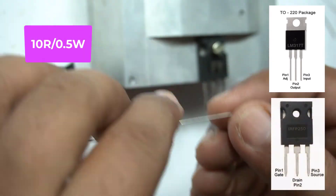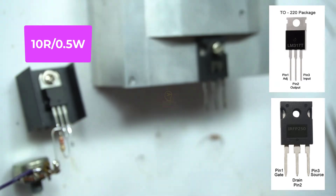I do not have a half watt 10 ohm resistor with me, so I am using a 2 watt resistor.